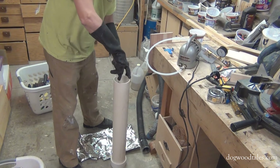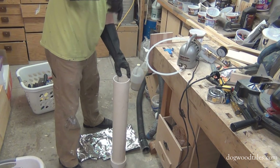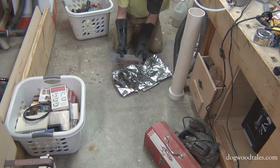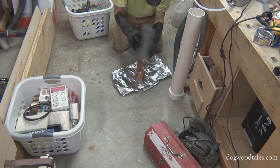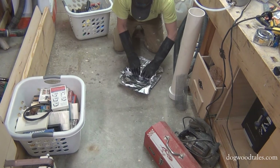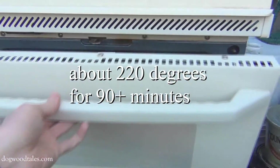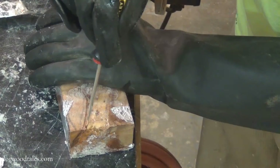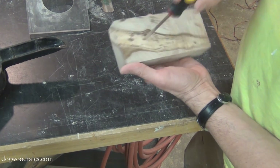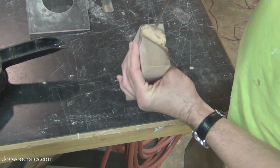I use a wire coat hanger to hook onto the cage and pull the workpiece from the chamber. Wrapping the workpiece in foil is not necessary, but it contains the mess. Baking this in the oven hardens the stabilizing resin. And that once soft, spongy material is now as hard as wood, and the entire workpiece is stabilized.